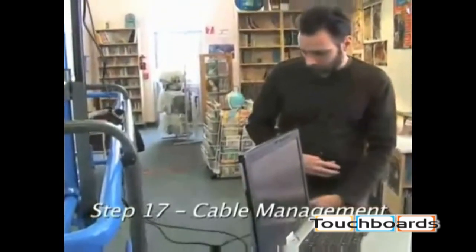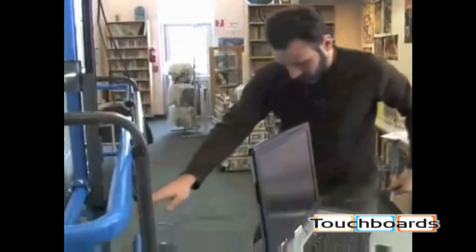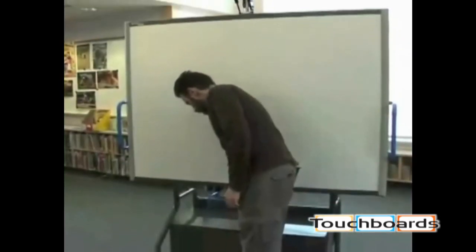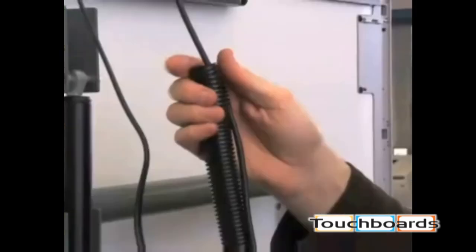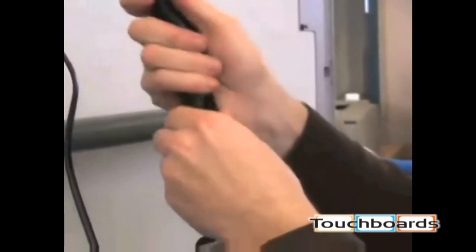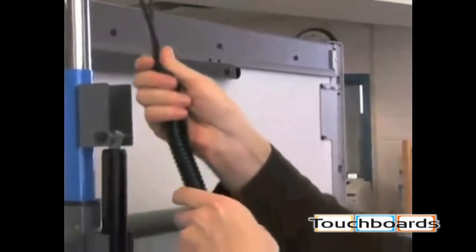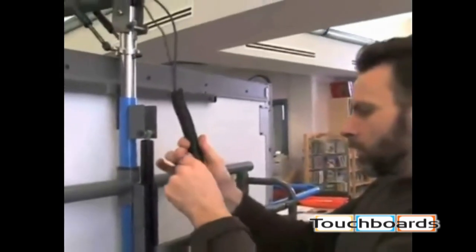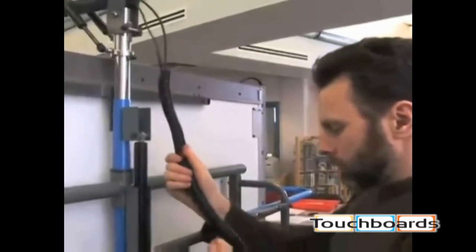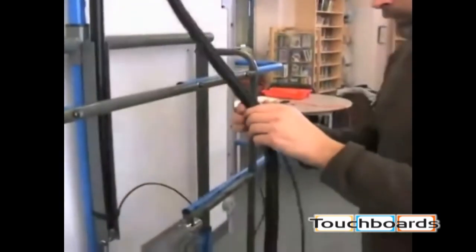When routing cables through the iRover, it's important to ensure that you have enough slack to accommodate the height adjustment. To test this, extend the board to its highest position and the laptop tray pulled out to the farthest position. Using the black split wire loom, insert all of the cables starting from the top at the projector arm. Secure the cables with the Velcro straps provided, then lower the board to the lowest position. You should see some slack at the back. Ensure the cables are free from interference or inappropriate bunching. The recommended cable routing path is outlined in the assembly instructions.